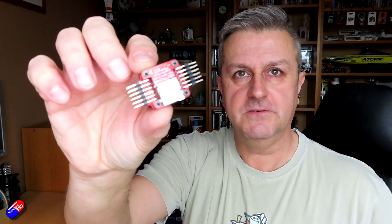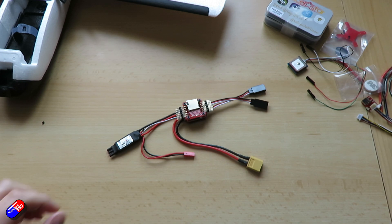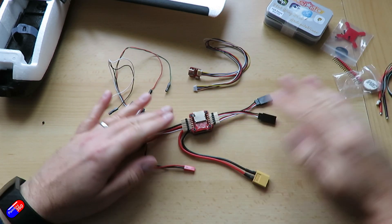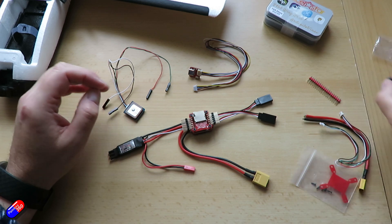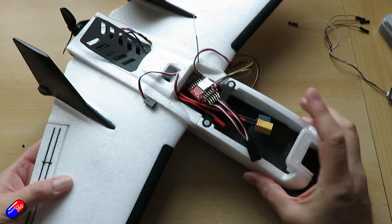Plus I also had this little flight controller - the Racer Star F405. I do love it when they make logos that actually hide part of their name; the graphic designer needs another look at that. This was a little flight controller that I looked at recently, and I thought it's a perfect little size - it will fit inside here and I can set everything up. And that's what I did.